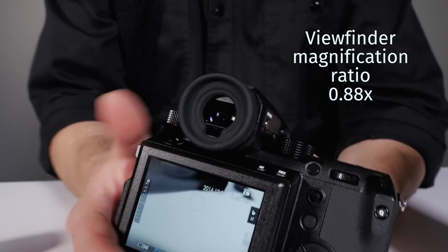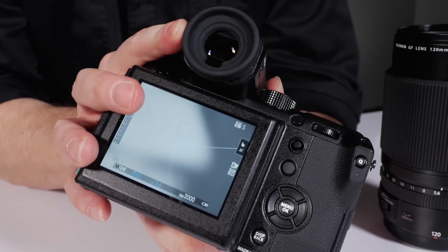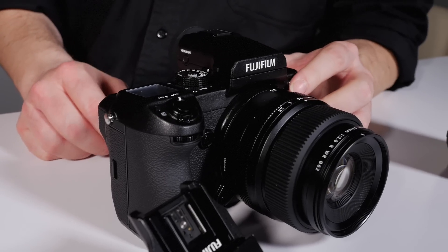You have the viewfinder that is very, very nice — 100% coverage, and it really works well. When you put your eye on it, it detects your face and there's no lag in the picture at all.